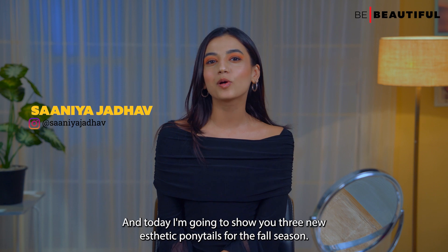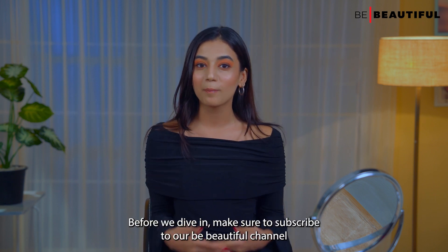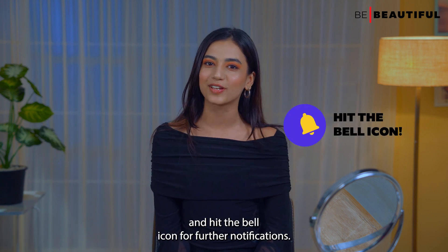Hi guys, I'm Sanya and today I'm going to show you three new aesthetic ponytails for the fall season. Before we dive in, make sure to subscribe to our Be Beautiful channel and hit the bell icon for further notifications.